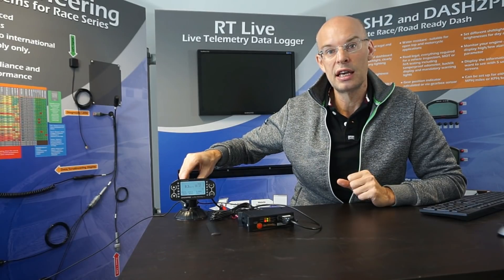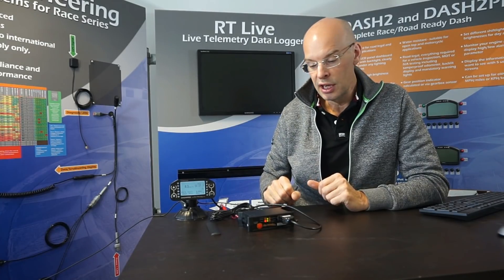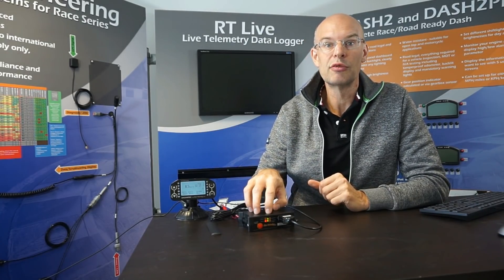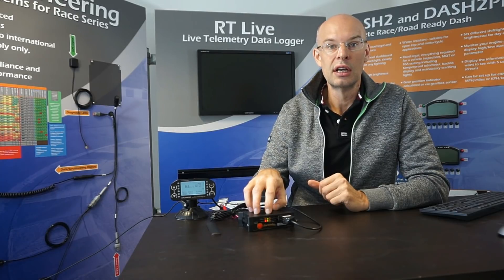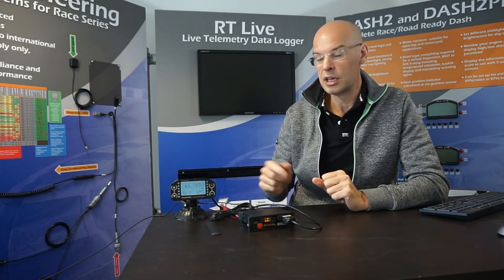I've also connected a Dash 4 Pro data display. You don't need a Dash 4 to operate the RTLive — in many cases the RTLive will be used completely standalone in the car. But it does have our standard Race Technology data port, so it's compatible with all our other products. You can connect it to the Dash 4 Pro, a Dash 2 Pro, a Dash 2, or even a DL1, and very commonly it will also be used with an ECU data interface.